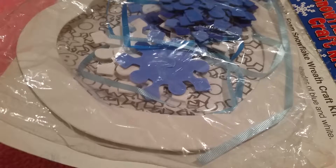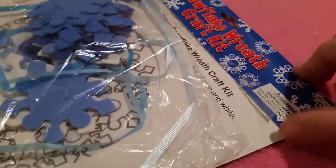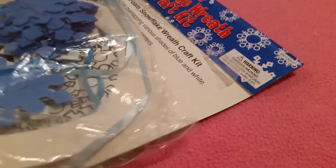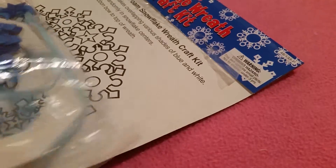Hello everyone, it is Natalie and today we are going to be making this super cute snowflake wreath. I found it in a box with some Christmas stuff and it's been there for a little while, so I figured I should make it for my room.